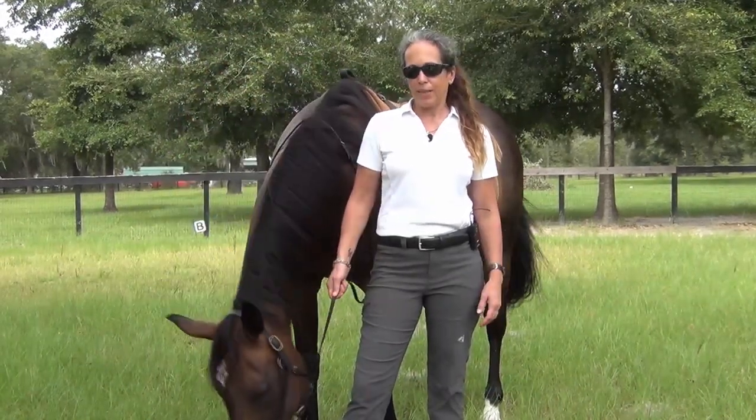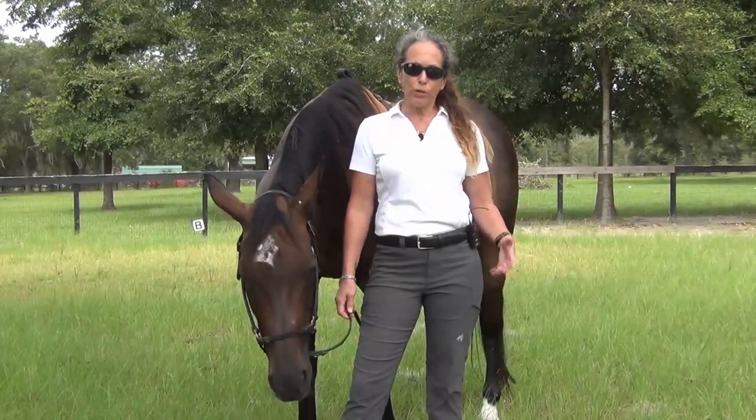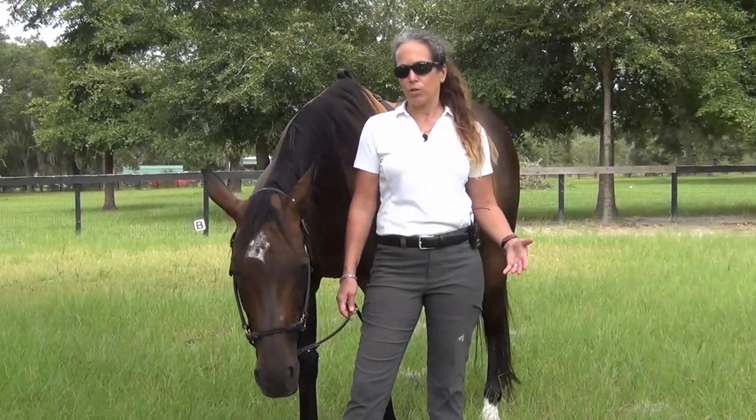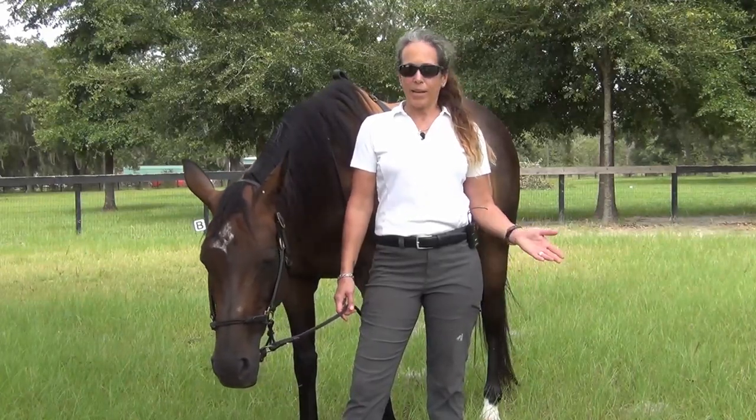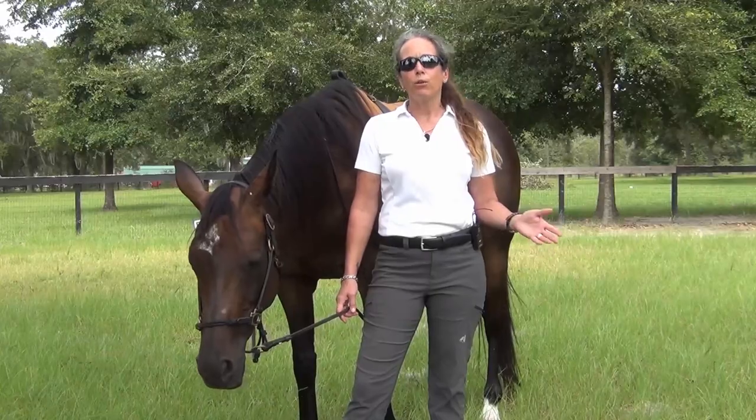So please check that out. And if you're interested in the full version training videos, which are usually at least 30 minutes long where I break things down, please check out our Everything Horses and More video library.